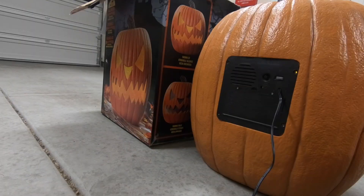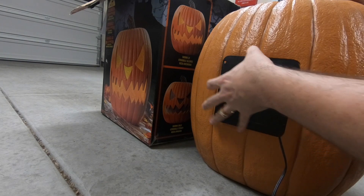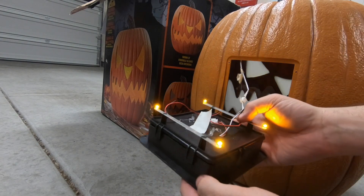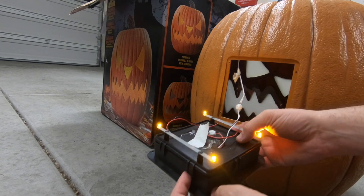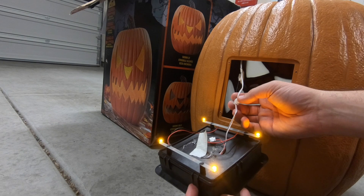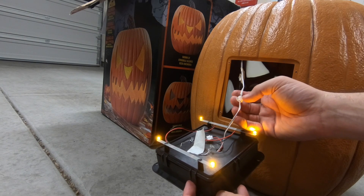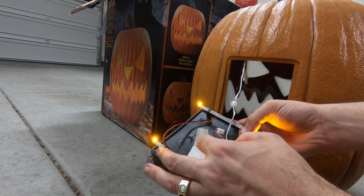Let's open this thing up and I'll show you how I made it work on a transformer. I removed the four screws from the back, so now we can pull this out. You can see here where the motion sensor connects right here and they have it hot glued together, so that's not a big deal. We can leave that connected for now.